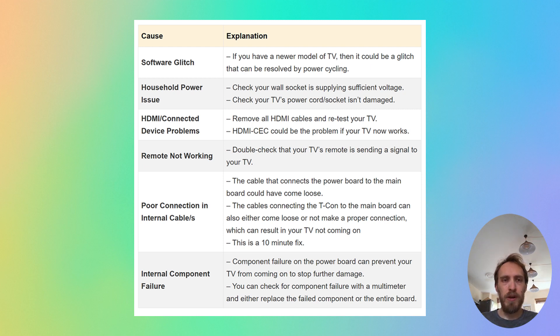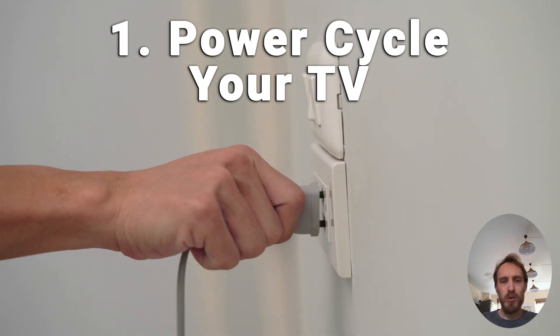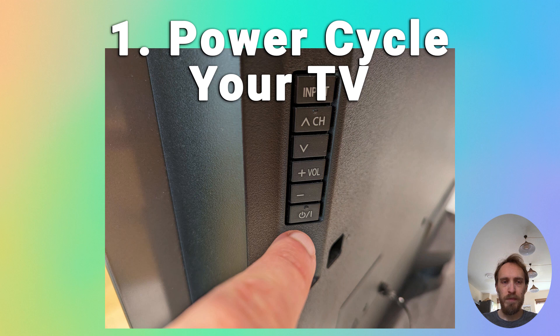For about 30% of people you can fix your problem by power cycling your TV. Make sure your TV is switched off, then unplug it from the wall, hold down the physical power button on the TV for at least 15 seconds, wait for at least two minutes for any residual power to drain from the TV's capacitors, and then plug your TV back in and try switching it on. If this doesn't fix your issue, try it a couple more times as it can take a few goes to kick in.